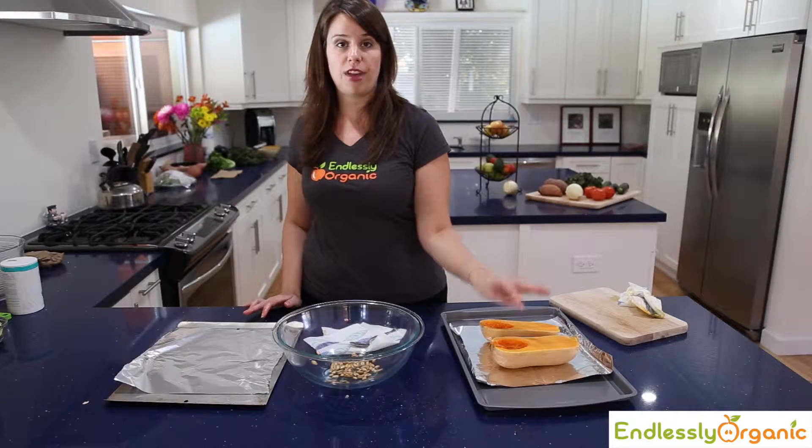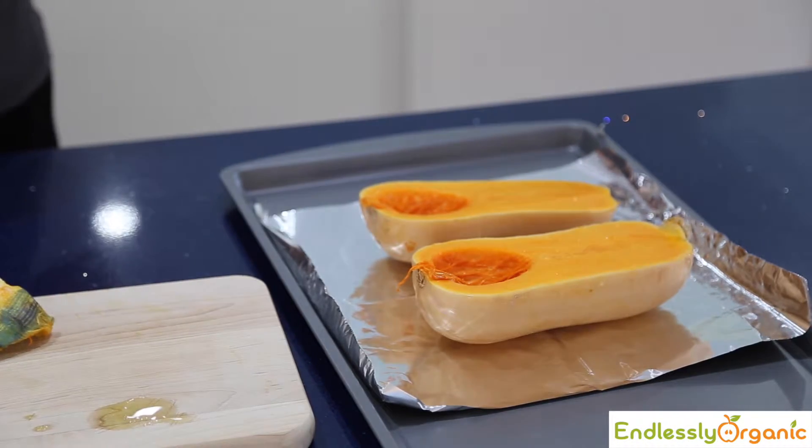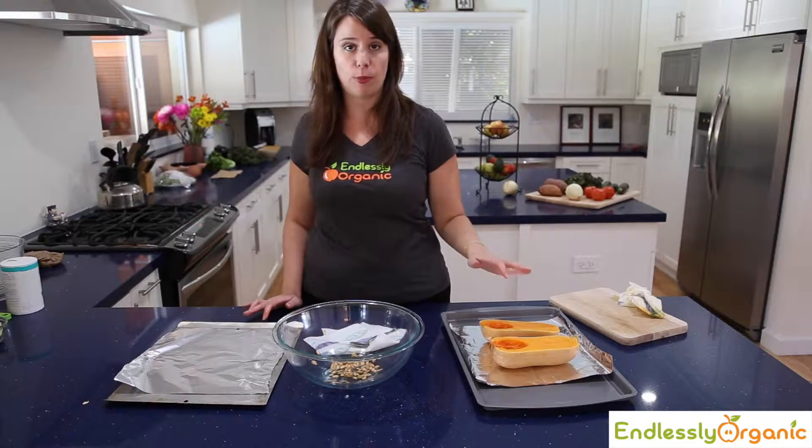Once you've finished coating your squash, what you want to do is put it face up on the pan. You're going to put it at 425 degrees for 25 minutes and then check it probably every 5 to 10 minutes until it's soft and the top side is caramelized.